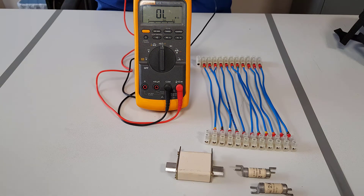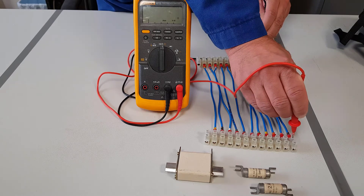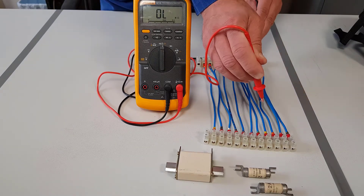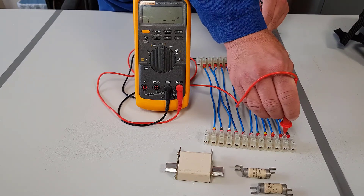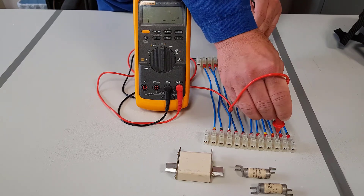What we are going to do is check all 10 connections to show you that they are all connected together. So 1 to 1 - good. 2 to 2, 3 to 3, and we will continue doing this for all 10 connections.